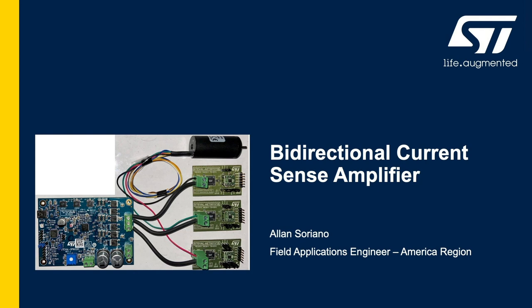This evaluation board will be coupled to another evaluation board, the STEVAL SPIN3201, an advanced brushless DC controller with an embedded STM32 microcontroller. I will not be discussing the STEVAL SPIN3201 in any detail during this video; however, detailed information is available on the ST Microelectronics website.